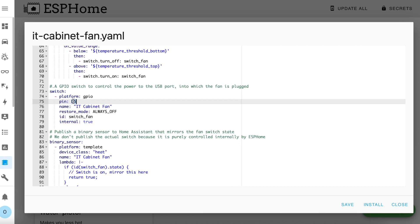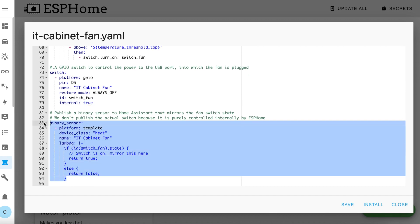That fan switch object is the next item to discuss. It's a GPIO switch using pin D5. Note that this switch is declared as internal, which means that Home Assistant can't see it — that's because we don't want it to be manually controlled. Instead we define a binary sensor a few lines later. This binary sensor essentially mirrors the state of the fan, so Home Assistant sees this binary sensor instead of the switch and you can view its status but not control it.